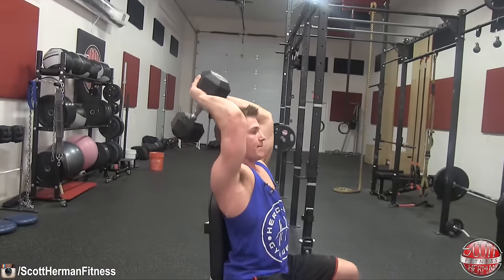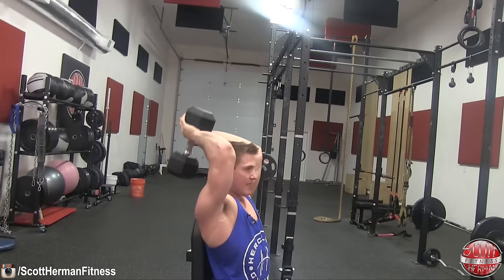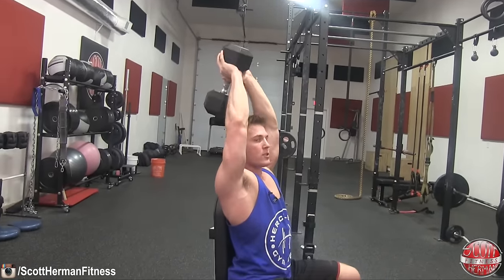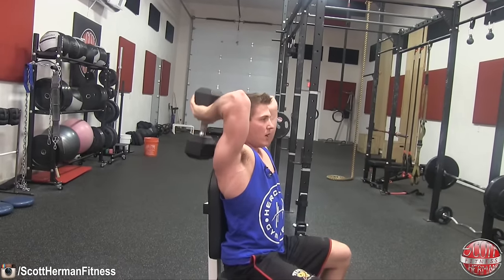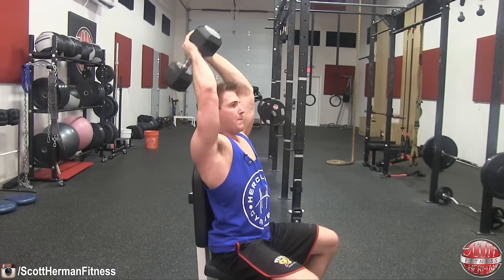You might see a lot of people go too heavy on this exercise, and the range of motion gets shorter and shorter. Don't be one of those people. Use weight that you can handle all the way down, all the way up, and repeat for your entire set.